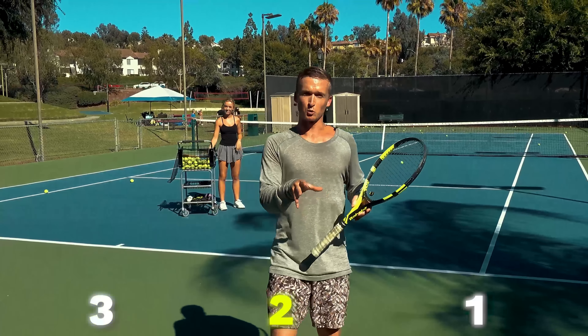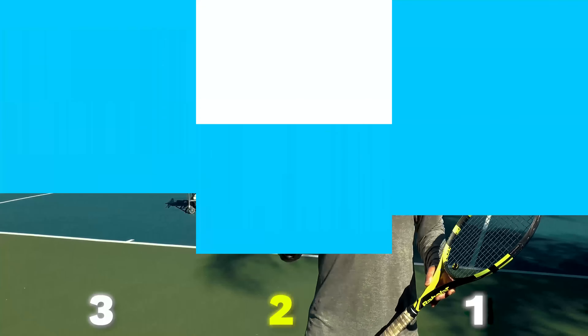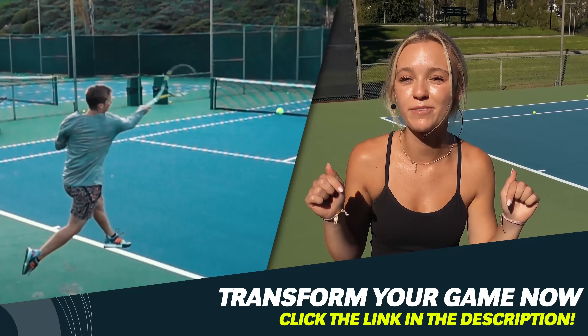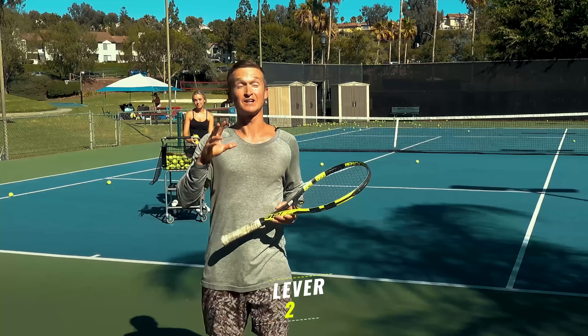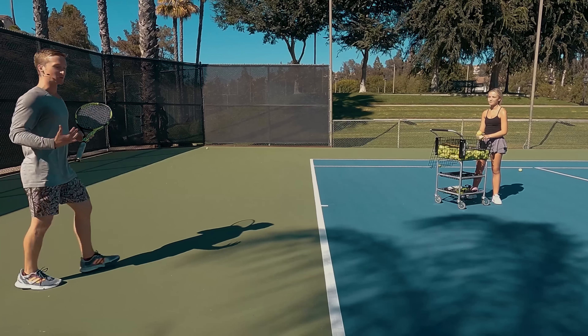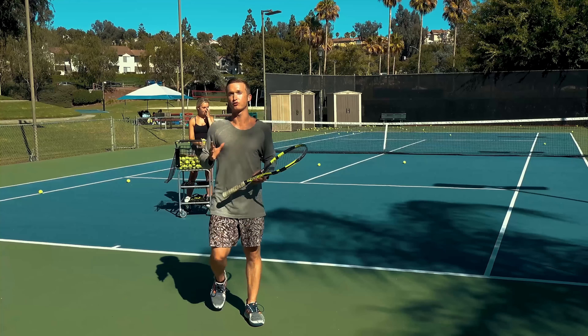Let's jump into lever number two, where you're going to learn exactly how to tap into generating a massive amount of force from your core. If you want access to a step-by-step system that will permanently improve your muscle memory, there's a free video you can click in the link below — click on it before it expires. The second power lever that's going to allow you to crush your forehand with confidence has everything to do with how you use your core and how you rotate on your forehand.